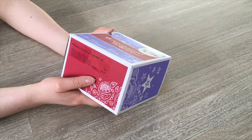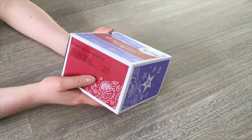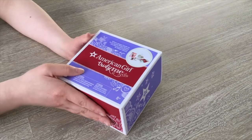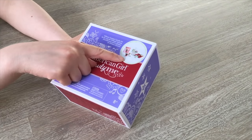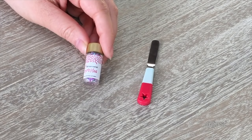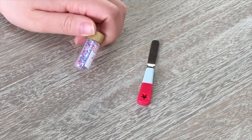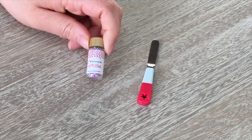American Girl partnered with Williams-Sonoma to release this set, which is all themed to cupcakes. The box is significantly larger than the previous one — I think it comes with a cupcake stand, which is why it's bigger. There's an image on the front of the box showing what's inside. The first piece is a spatula with a red and blue handle and the American Girl star logo on the bottom, and the other item is a set of sprinkles.